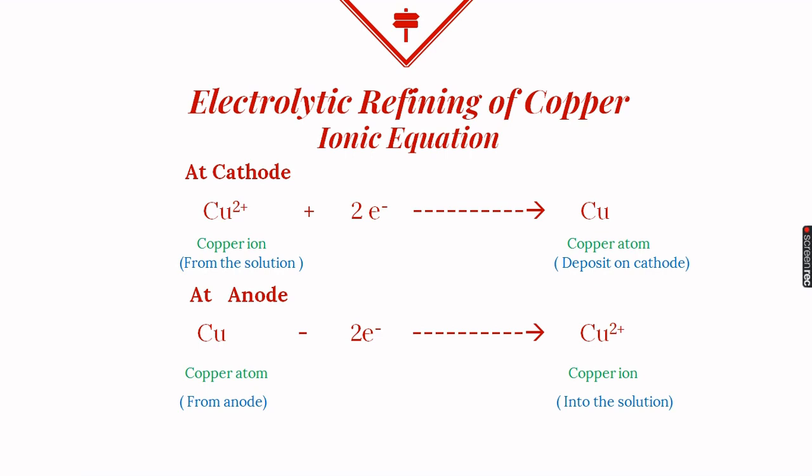With this, we have completed all three steps of the process of metallurgy. Thank you.